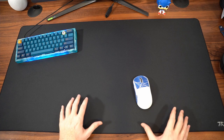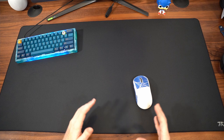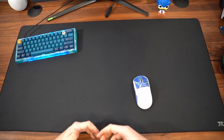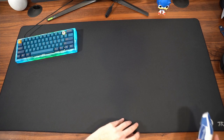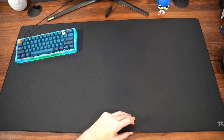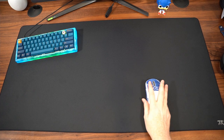I would say that the pad's hybrid surface is actually very durable. I haven't had an issue keeping this thing clean at all — it looks like the day I unrolled it out of the tube. I had no issues keeping the pad flat, and the rubber base is actually very, very good.